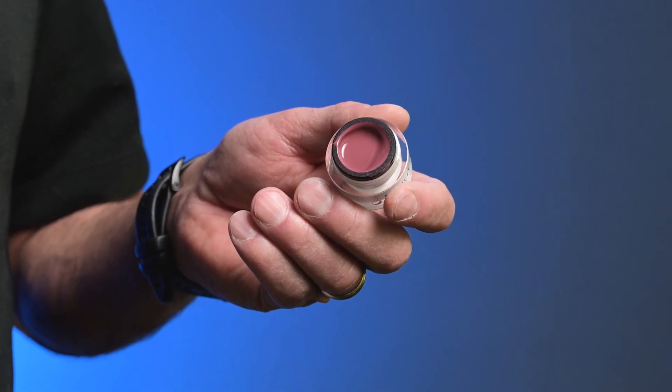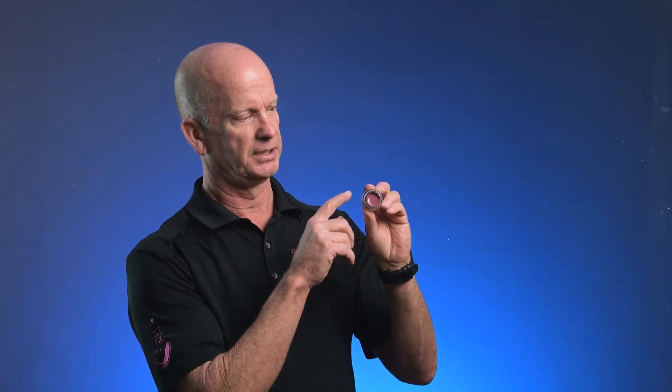Buttercream color gels are awesome because you can turn them on their sides and they will not flow out of the container. The wonderful thing about buttercreams is they're very opaque and when you agitate them with a brush they get thin.